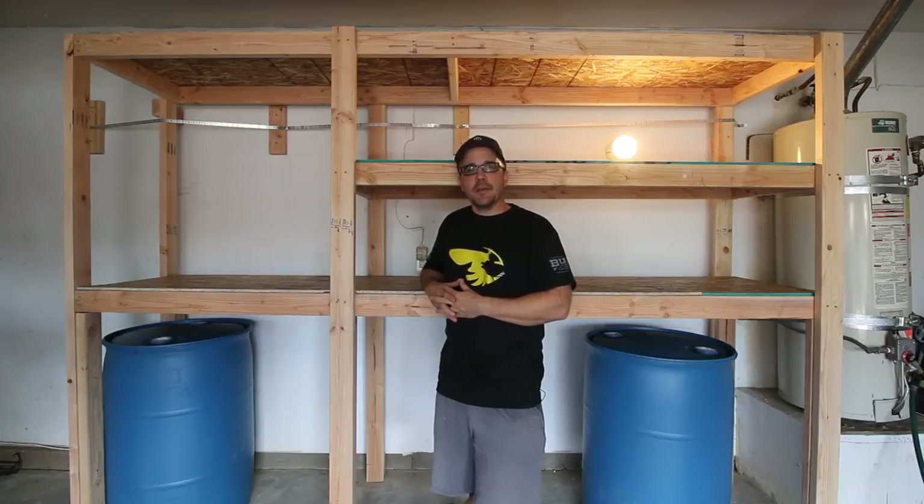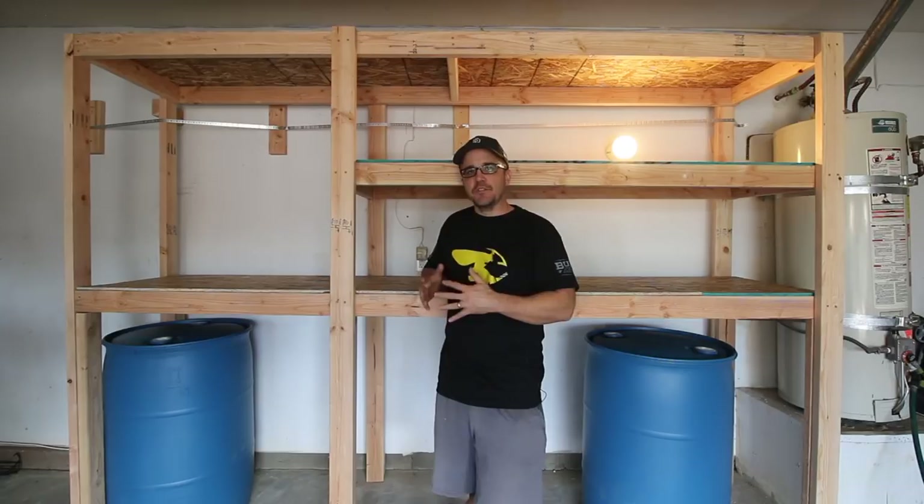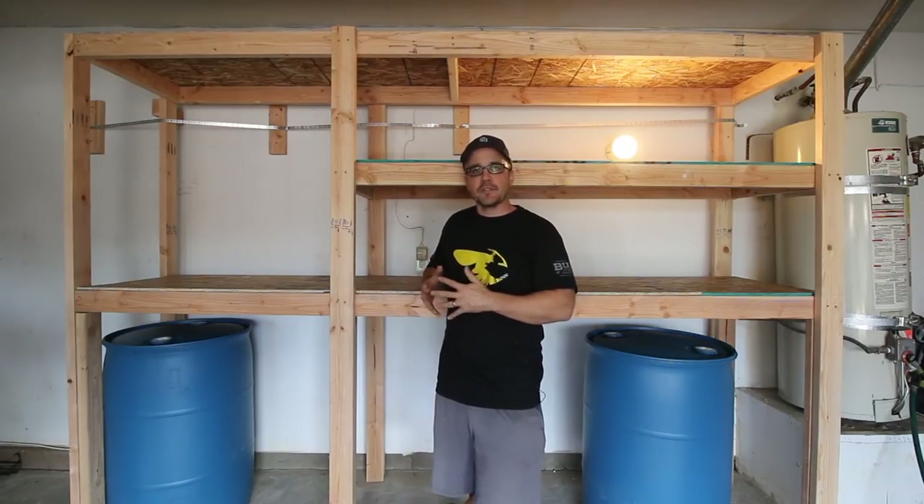Hey YouTube, this is City Prepping. A couple of weeks ago I did a video explaining how to set up 55-gallon drums in your garage for long-term water storage. In that video I mentioned I would walk you through how I went about building the shelves, so that's what we'll do in this video. I'll give you the steps I took — hopefully this will serve as a framework or inspiration to get you started setting up your own shelves so you can store 55-gallon drums underneath while still maintaining the shelf space you need.